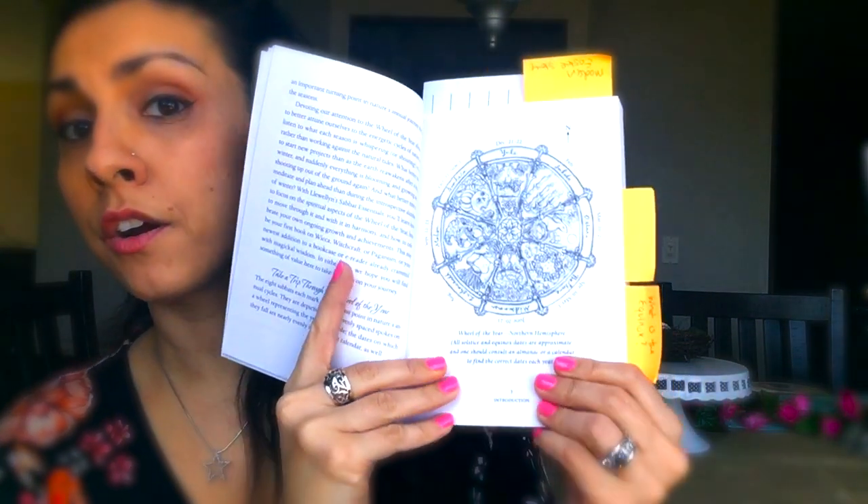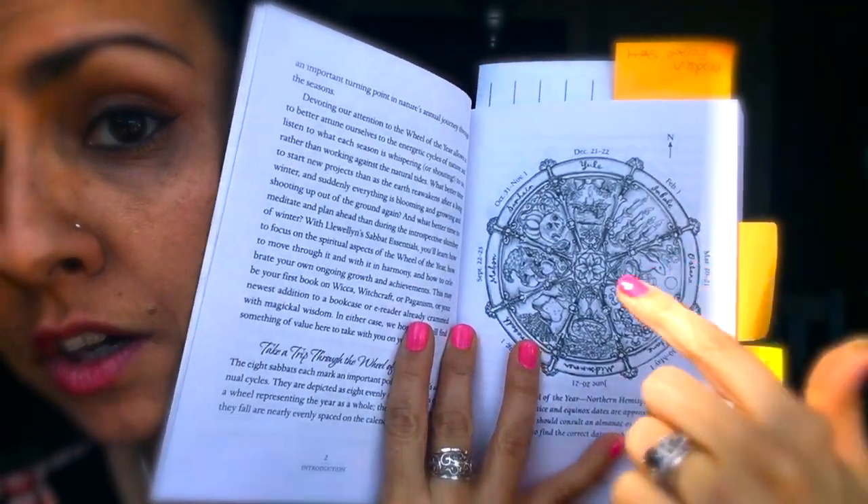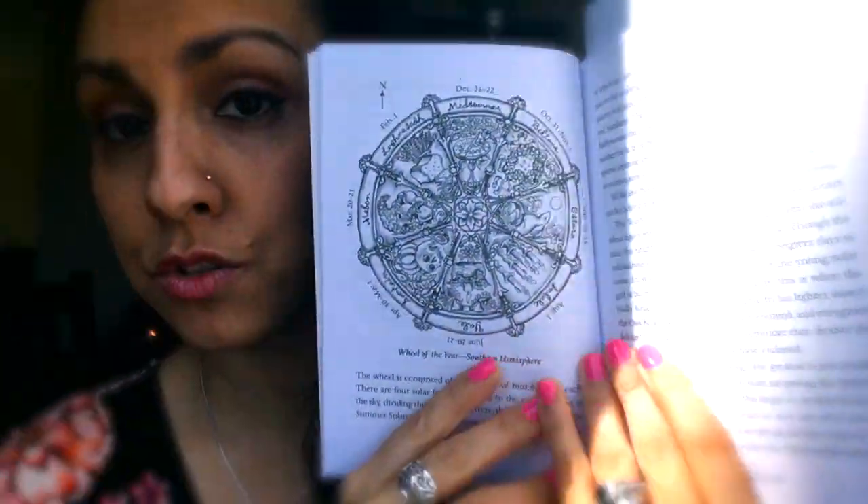Here's the Wheel of the Year, which I go through in all of my Sabbath Essentials book reviews. Right now we are right here — I am in New Jersey in the Northern Hemisphere. Those of you in Australia or New Zealand in the Southern Hemisphere are going to be in Mabon right now. They also give you a wheel for the Southern Hemisphere, which is very helpful no matter where you are. This whole section goes into how the Wheel of the Year works and tells you a little about each of the Sabbaths on it.